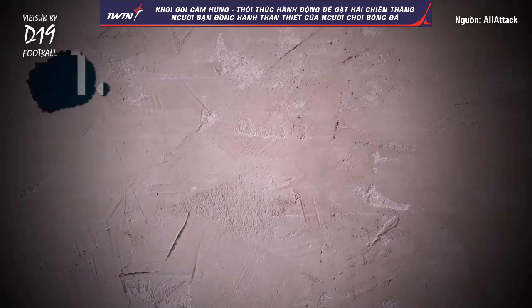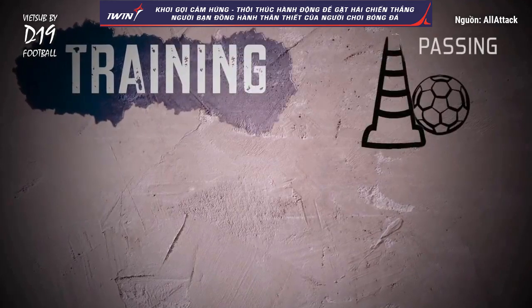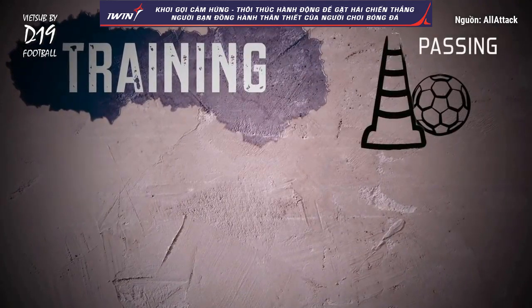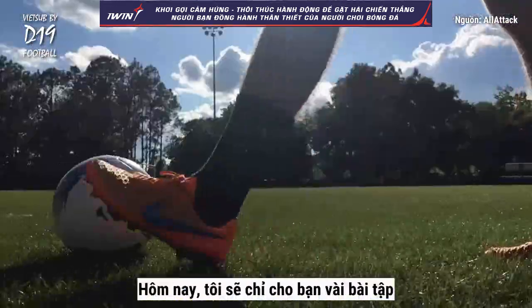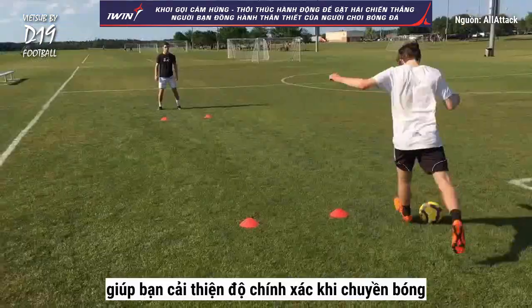You're watching All Attack! What's up guys? Today we'll show you a few exercises to help you improve your passing accuracy.